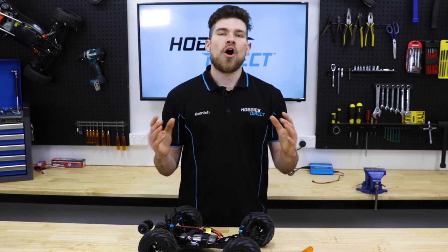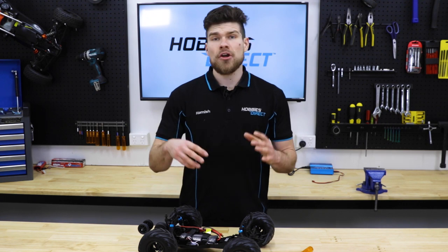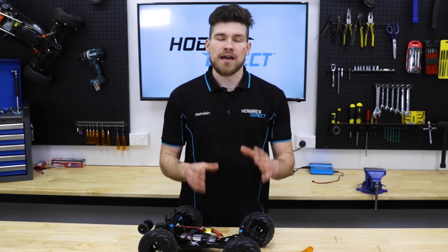Hey everyone, Hamish here from Hobbies Direct, bringing you another quick how-to video. Today, I'm going to be showing you how to replace the steering post on a HSP 2-wheel drive car.